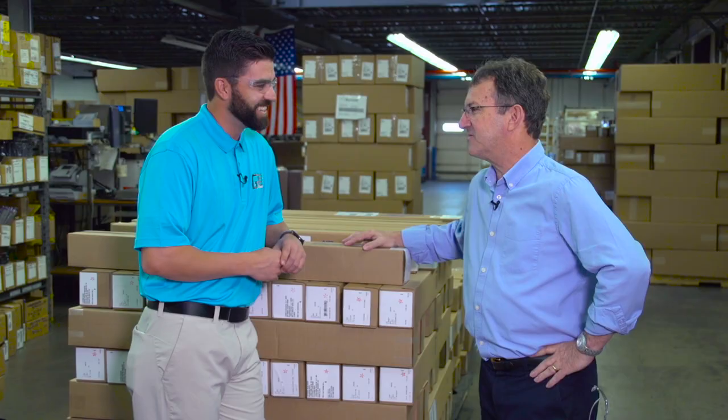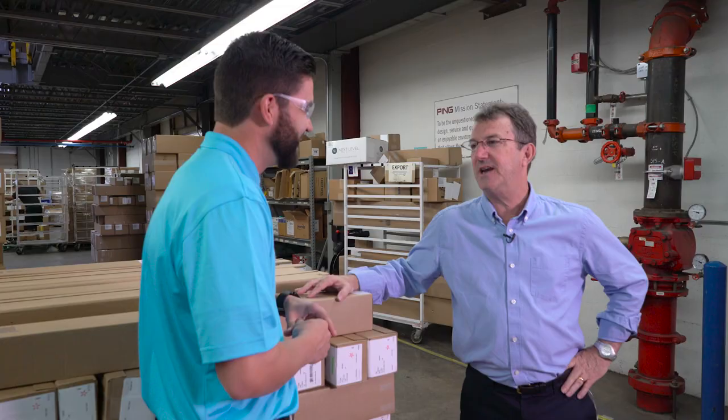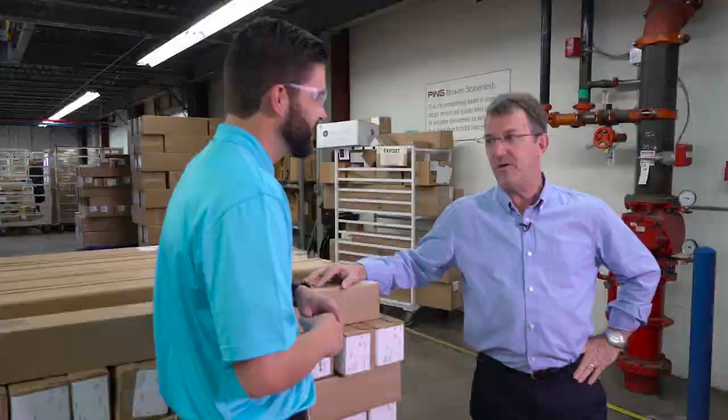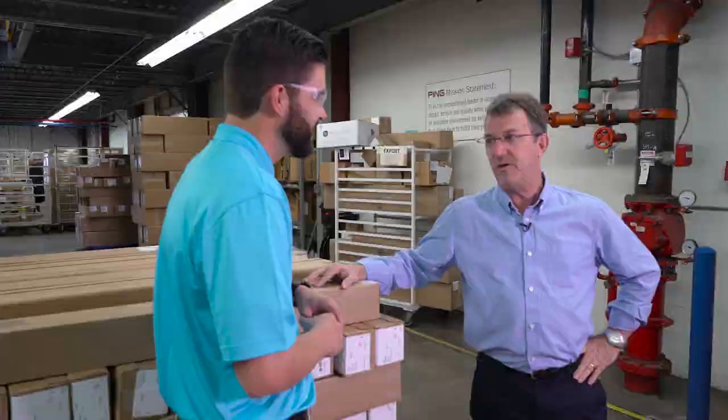We know these clubs are working — a little birdie tells me there's some sort of vault here that we can go take a look at. Well, the clubs do work very well, as we see on a daily basis with both consumers and tour professionals. So we do have a little evidence that they work really well for tour pros — we're going to take a look at the Ping gold putter vault, which shows just how many professionals have won with a Ping putter over the years.